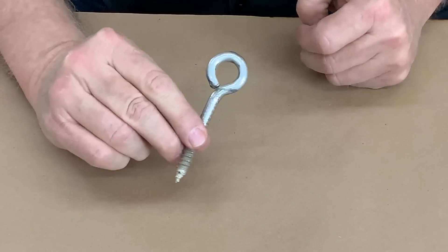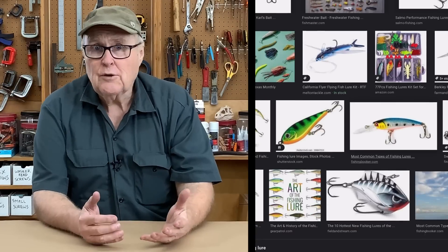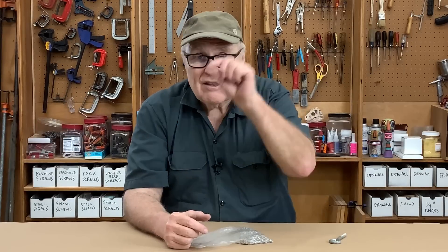Today we're going to talk about eyelets — specifically the kind you would put in a piece of jewelry, a fishing lure, a Christmas ornament, anything that hangs from a string or has a loop in it. There are two schools of thought: is it better to make your casting, drill a hole, and screw in the eyelet, or is it better to pop the eyelet into the mold and cast the resin around it? For such a tiny subject, there's a surprising amount of argument on both sides.